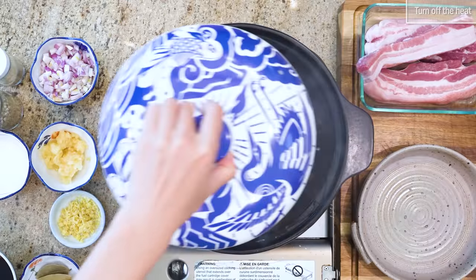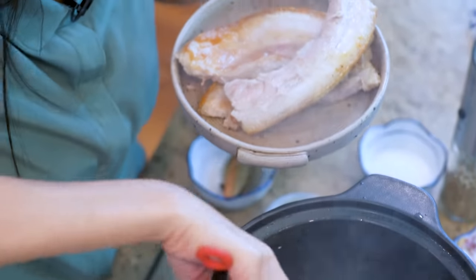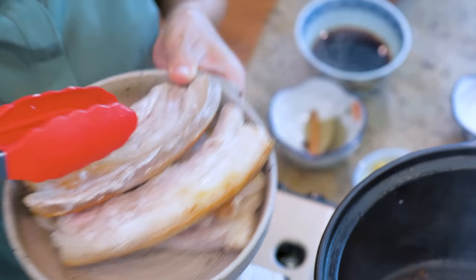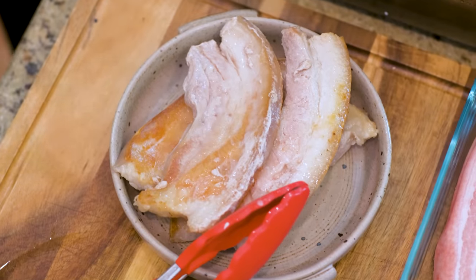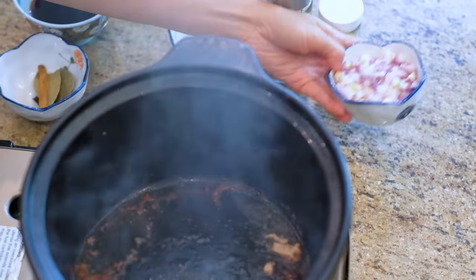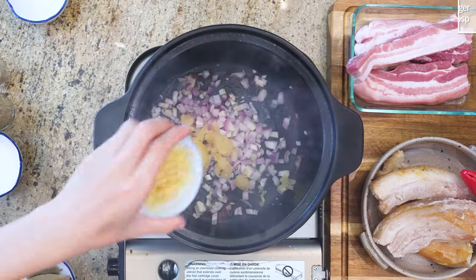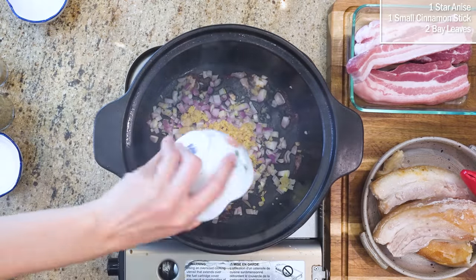Turn off the heat. Remove the meat from the clay pot and check how much oil you got. We don't need a lot, so I'm not going to pan fry the rest of the belly. You can if you want, but it won't change the final flavor. A tablespoon of oil should be enough to sauté the diced shallots, minced garlic, minced ginger, star anise, cinnamon, and bay leaves.